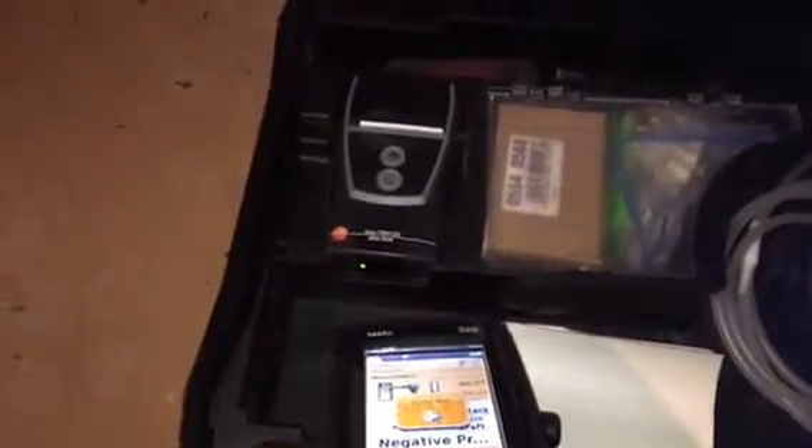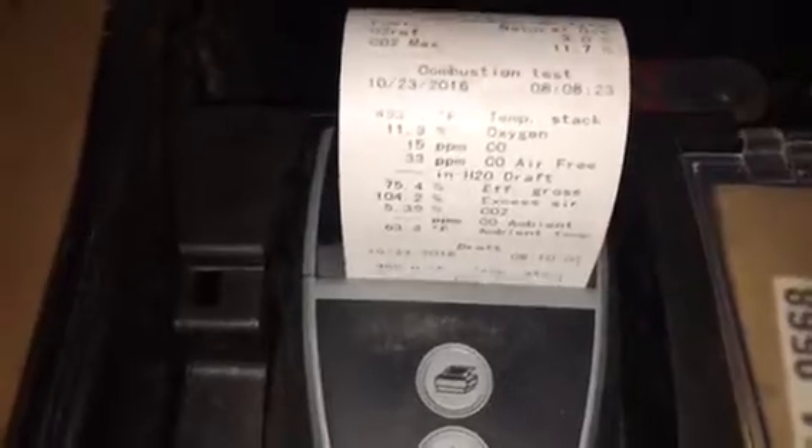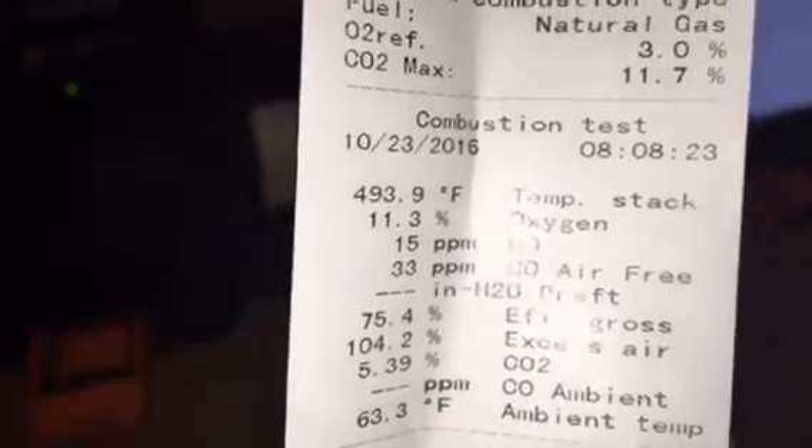Let's print the results. Our gross efficiency is 75.4%. Last year we had a stack temperature of 481, 32 ppm of carbon monoxide, gross efficiency 78.8%. So our efficiency slightly went down, but we made some adjustments on that gas valve.